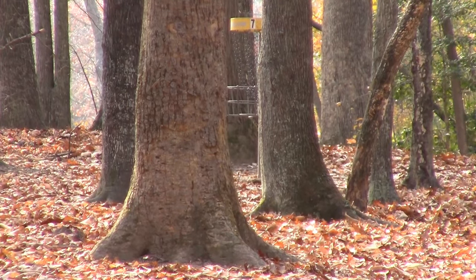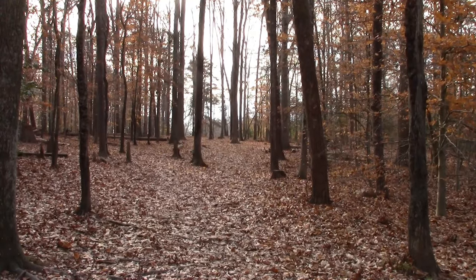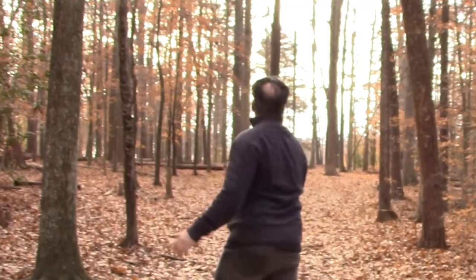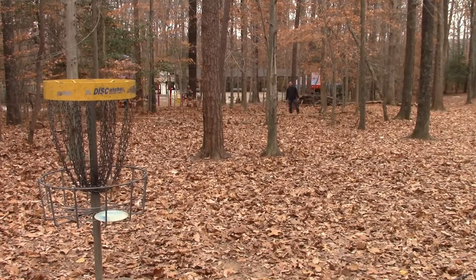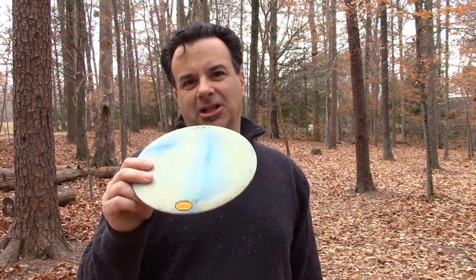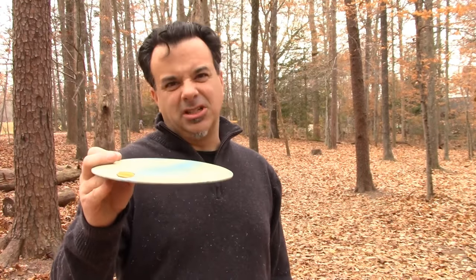Number seven is about 247 feet straight ahead with some trees to dodge. Let's try the Destroyer. Wrapping up number seven — the Destroyer is a great all-around disc with nice distance. We were still a ways away, so I did a flick putt with the Vibram Lace. Good control on the Vibram Lace — it tends to curve a bit to the right, but if you give it a slight bit of anhyzer it can throw very straight and far. Get a feel for each one of your discs and you'll be able to make 50, 60 foot putts.